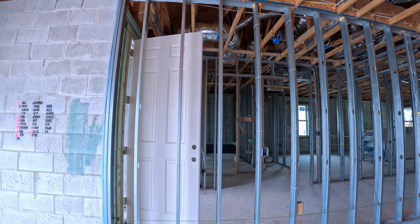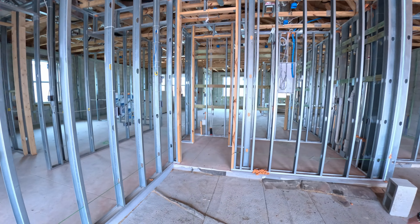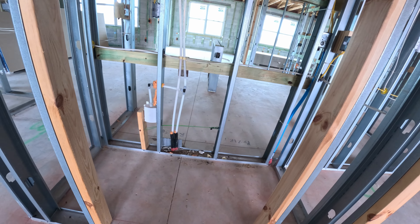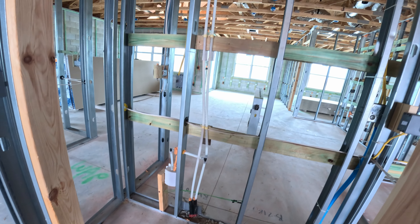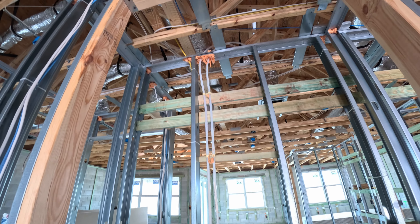We have a door, and stepping in from our garage — we'll have a garage. This right here is the closet, and on the other side is where the refrigerator is, facing backward. This is what the lines will look like for our refrigerator.